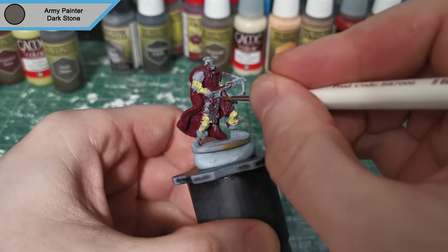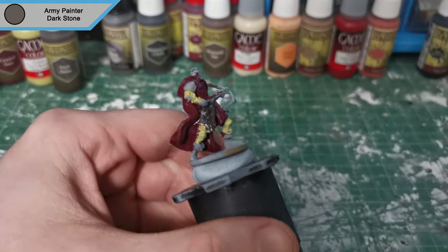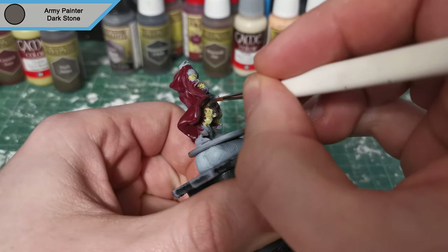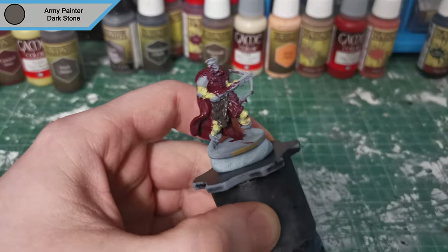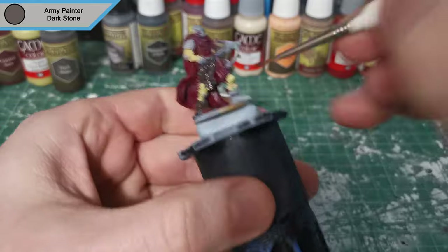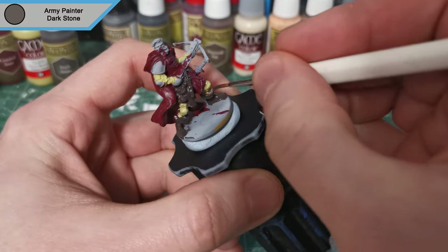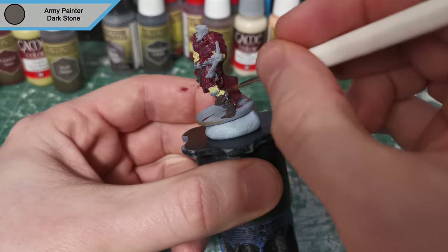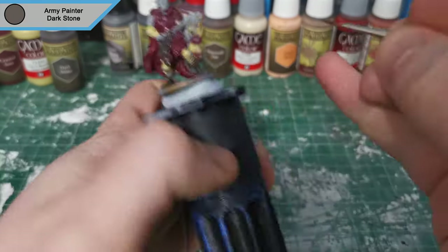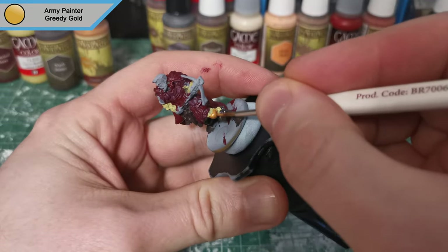Now we're moving on to Dark Stone, and this is for the leather strap parts he's got all over him — pouches, weapon sheaths, the scroll bag. One thing I noticed is he's missing a quiver, so I'm not quite sure where the bolts are hidden for his crossbow. I also do the boots in this color, as the boots look darker than the rest of the robe. It's a bit of artistic liberty — I'm making sure they're separate from the padded layer.